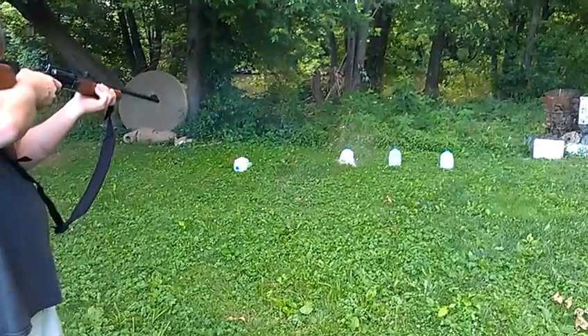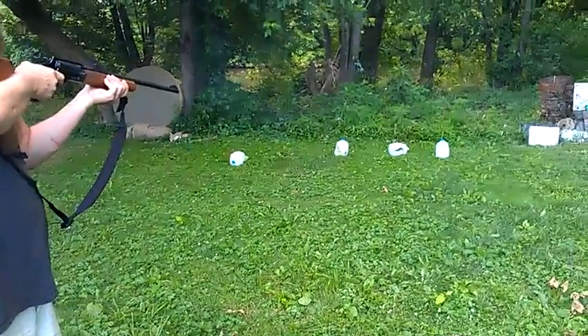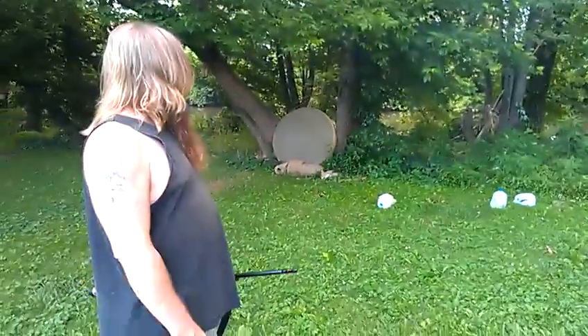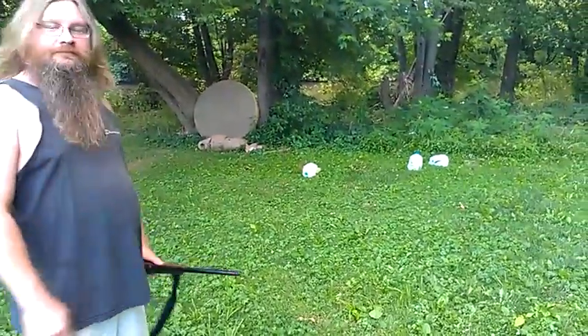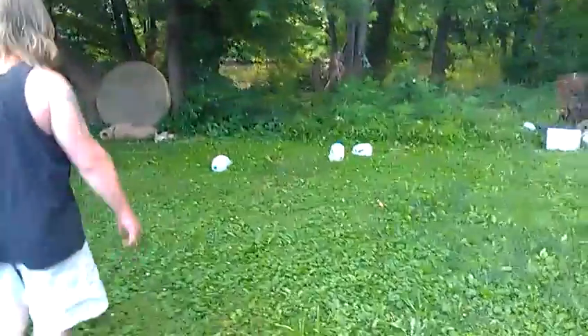I got wet on that one. Number four — great round. PDX. Here we go. I'm a little wet, and I think they're all good. Let's get a close-up.